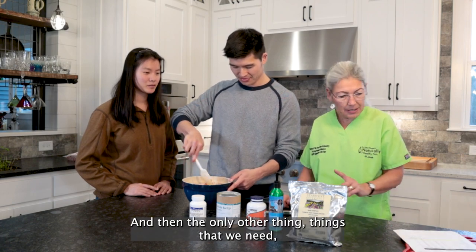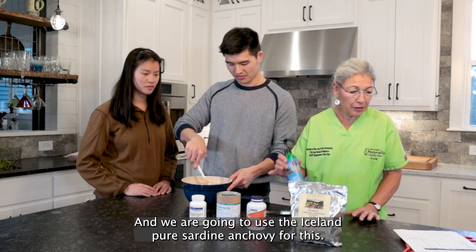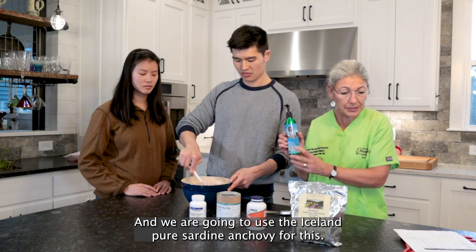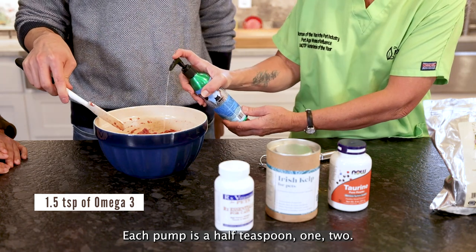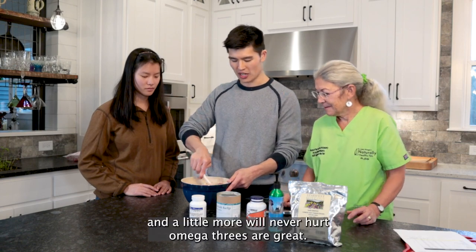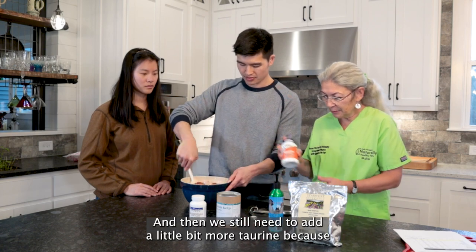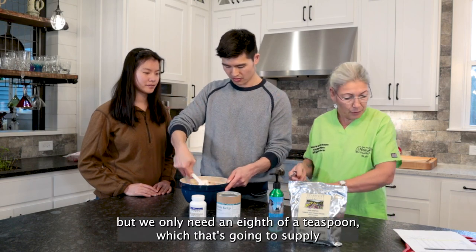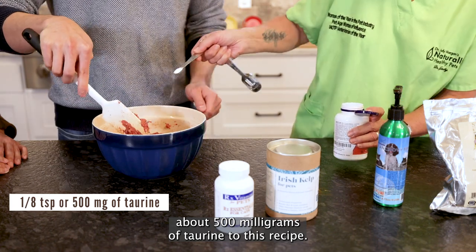The only other things that we need are some omega-3s. We are going to use the Iceland Pure Sardine Anchovy oil for this. We need one and a half teaspoons, which is going to be three pumps — each pump is a half teaspoon. A little more would never hurt; omega-3s are great, so we definitely could go higher with that. And then we still need to add a little bit more taurine because cats have really high taurine requirements. We only need an eighth of a teaspoon, which is going to supply about 500 milligrams of taurine to this recipe.